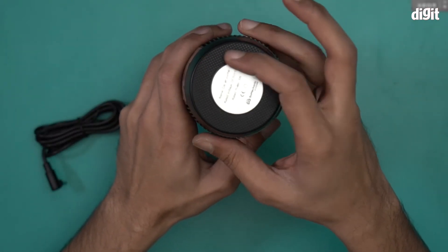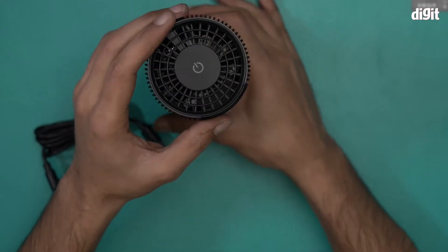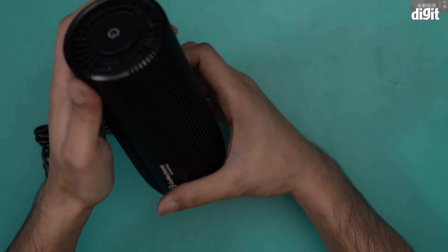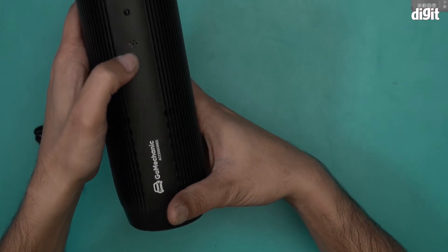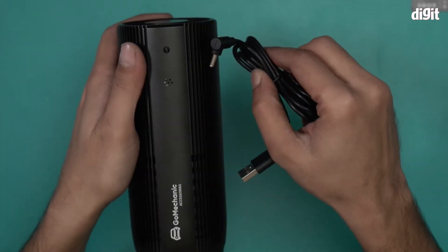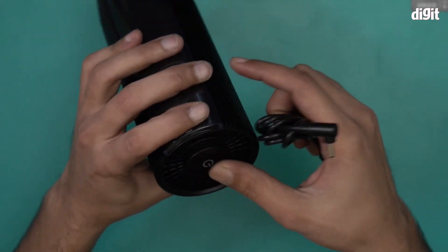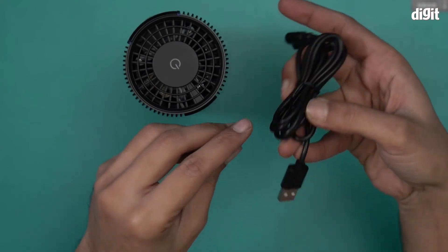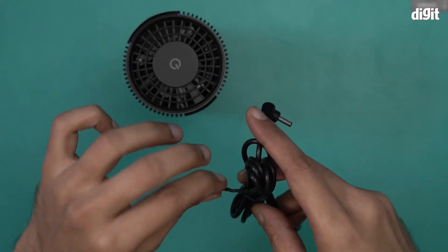This is the base — you make it stand like so. It comes with an anti-slip base right here. This is a 3-watt air purifier, by the way. There's a speaker over here as well, and this is where the power plug goes in.